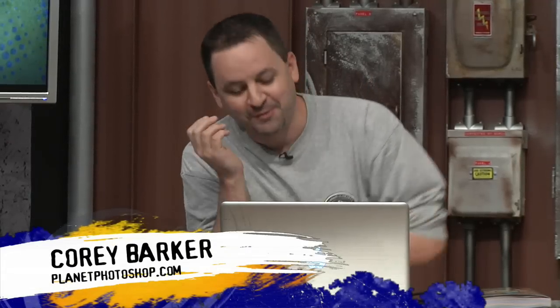Corey, you look so enthused to be there. And over there in the weather center, RC Concepcion. Hey everybody, what's going on? How are you guys?